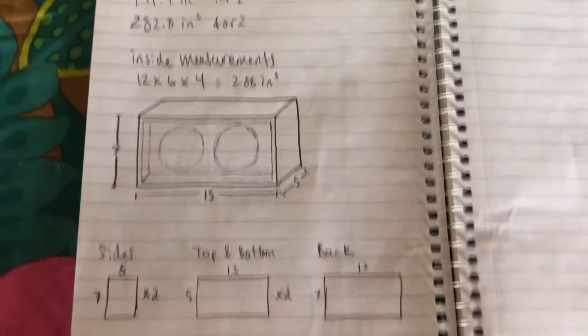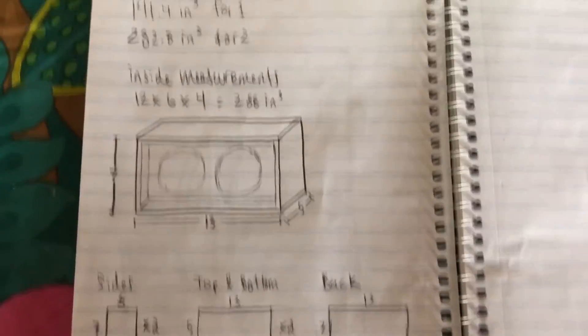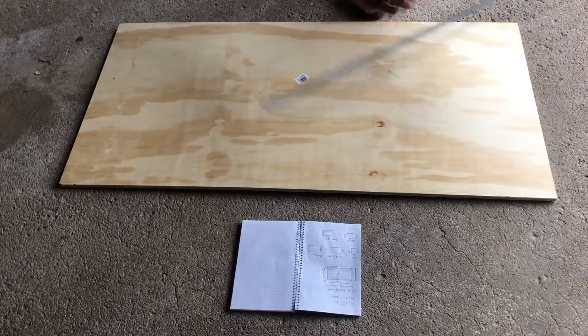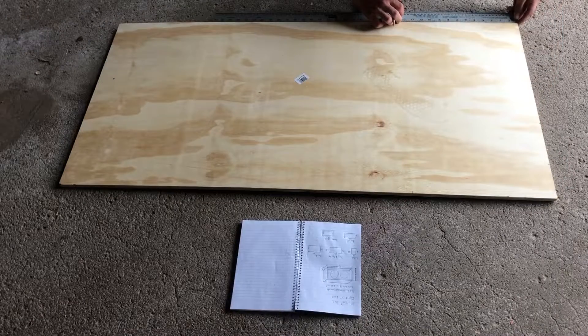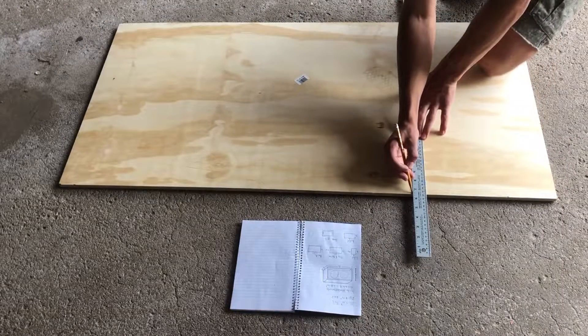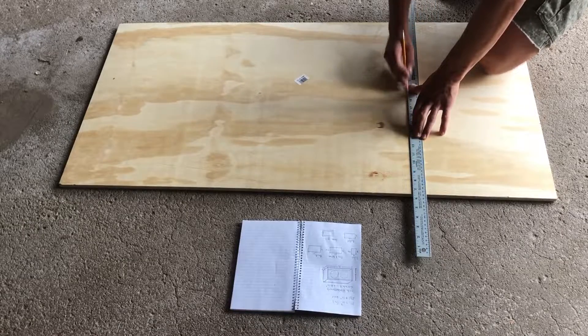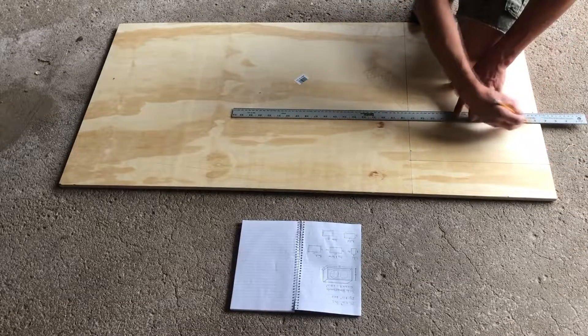Here's a quick overview of the plans I drew up. I salvaged the speaker drivers from a sealed bookshelf speaker, so I tried to match the interior volume as best I could. The overall dimensions come out to be 13 x 7 x 5 inches. I'm using half inch plywood, so I accounted for the sides being about an inch shorter since I wanted the top and bottom pieces to overlap the sides.